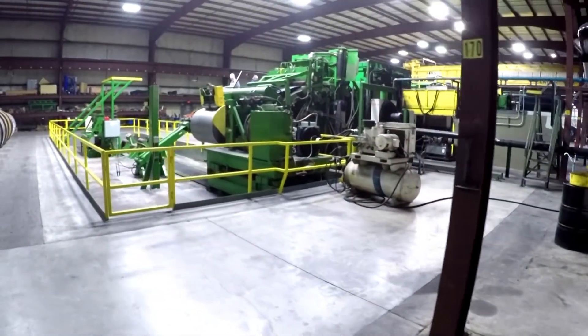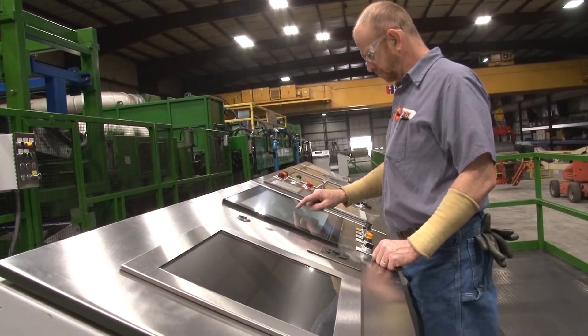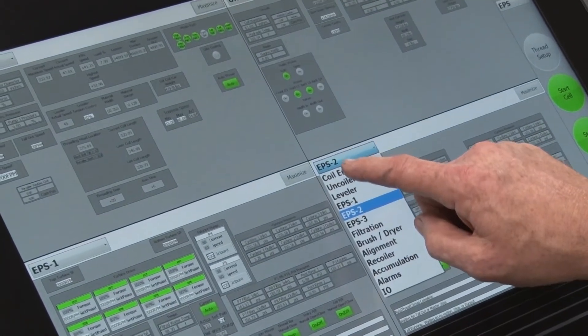It's important to note that the entire filtration and temperature control system can be placed outside the main processing building. This preserves valuable crane-served space inside.